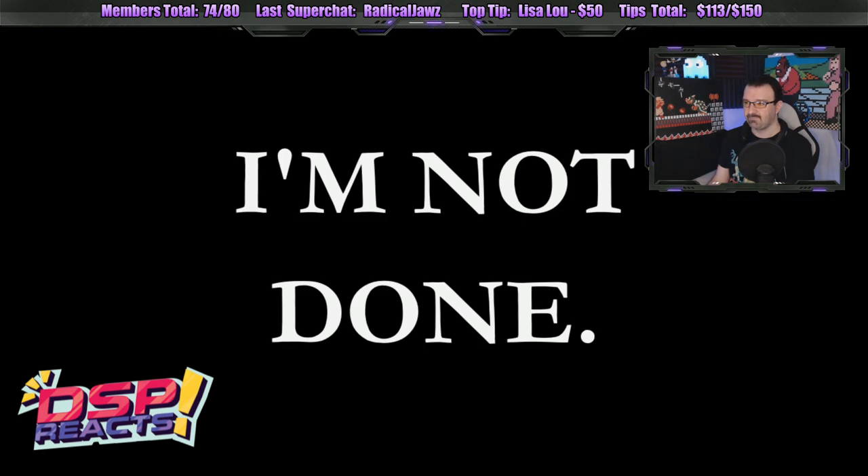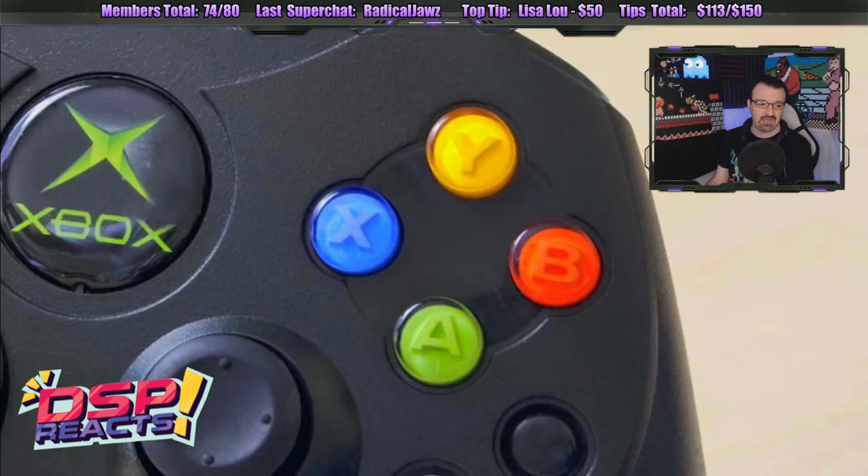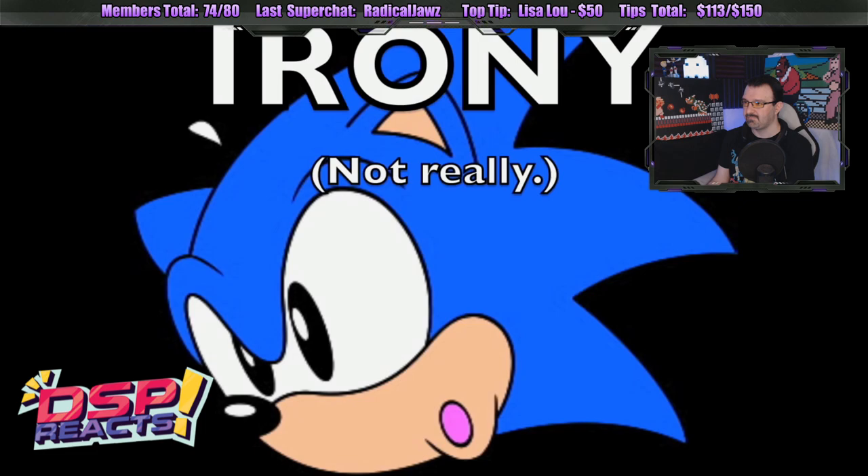I'm not done. Then, in 2001, as if possessed by the dying soul of the Dreamcast, Microsoft released the Xbox with the Dreamcast's same Nintendo-defying layout. The same buttons. At least they were the same as something that came before them, but a year later the Dreamcast was discontinued. Irony.